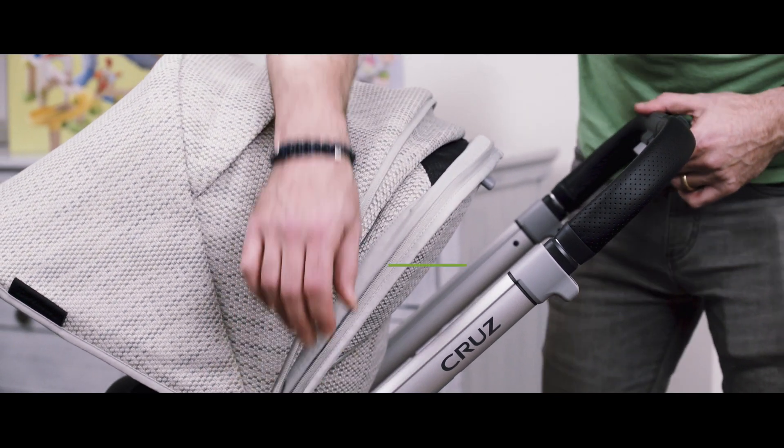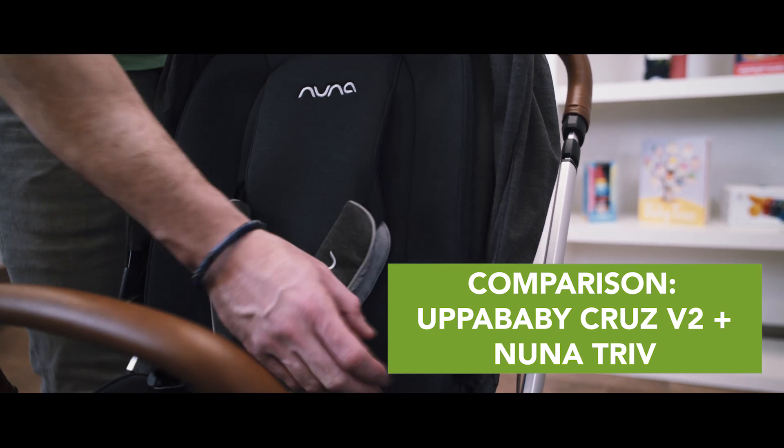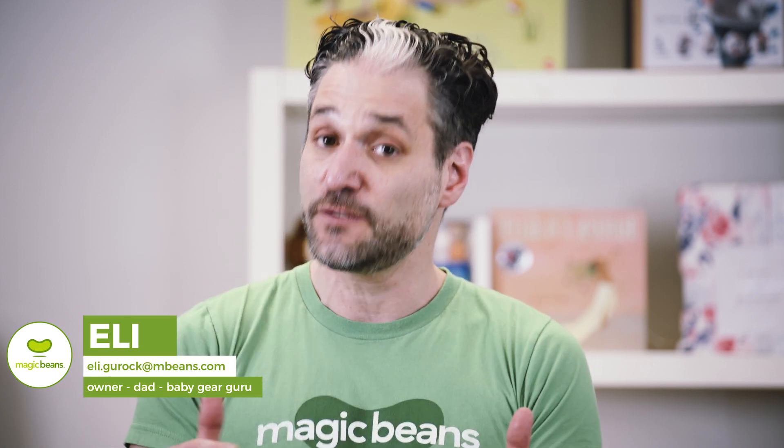The UPPAbaby Cruz V2 compared to the Nuna Triv. These are two mid-sized strollers that are awesome for walking around your neighborhood, but they're light enough to fold up and go into your car. There may be two strollers that you're looking at. In this video, I'm going to be breaking down the differences between the two step by step.